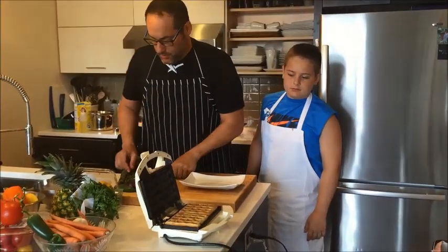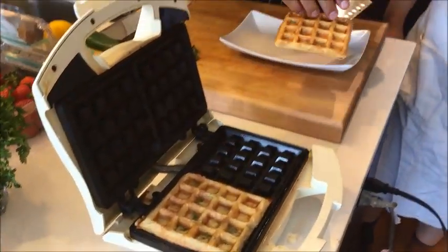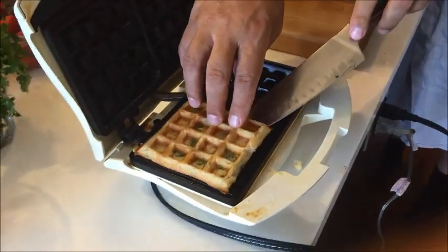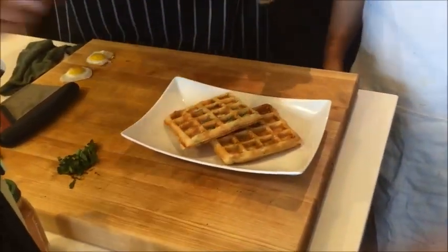These bad boys are done, Joe. Let's take these out of here. Look at these — nice and crispy basil waffles. We're gonna plate these nice. Nice and hot. Can't wait to try them. Isn't it gonna be great?